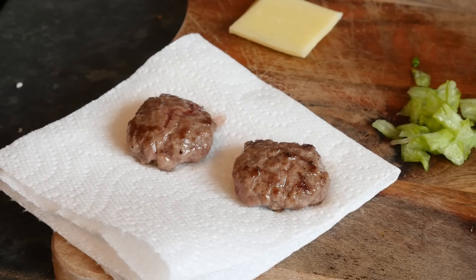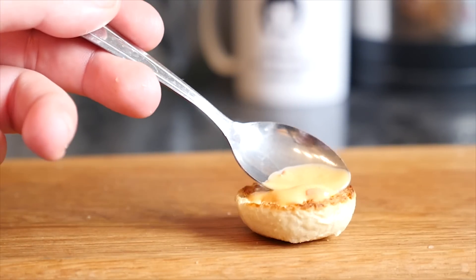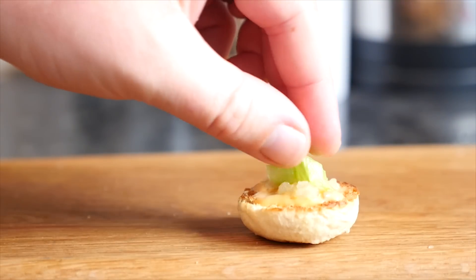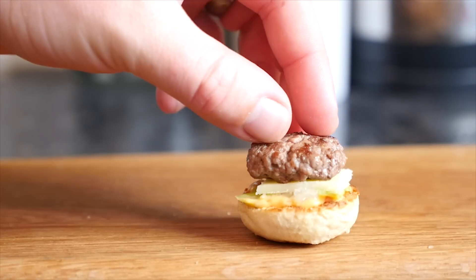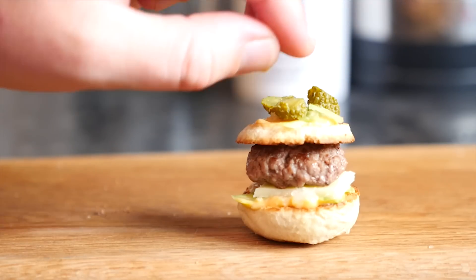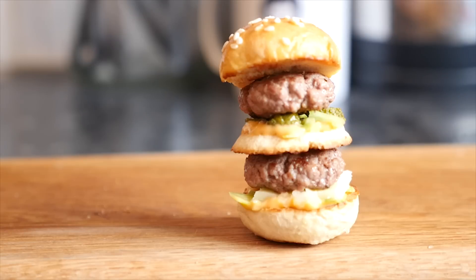Let's build a mini Big Mac! There goes our base. The first thing that officially goes on top is the Big Mac's special sauce — which I have made before, but basically it is just a fancy thousand island dressing. Then some onions, some lettuce, a slice of cheese, and our first patty. Then the middle bun, some more of that sauce, a little bit more onion and lettuce, then the gherkins. Then the other beef patty, and last but not least our lid.